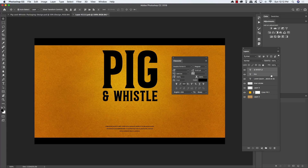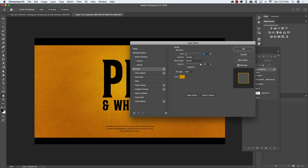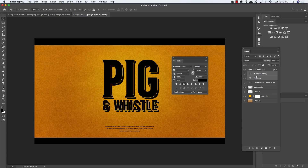Select both text layers, press Command/Control + G to group them, and rename the folder 'Pig and Whistle'. Center the group on top of the highlight. Double-click the group folder and add a Stroke layer style — 2 pixels, position Outside, fill color D49800. Click OK twice to apply. Go back inside the folder, select both text layers and press Command/Control + J to duplicate them, then move the duplicates below the folder. Offset by tapping down and right once while holding Shift for an extended shadow effect. Reduce opacity of the duplicates to 40%.